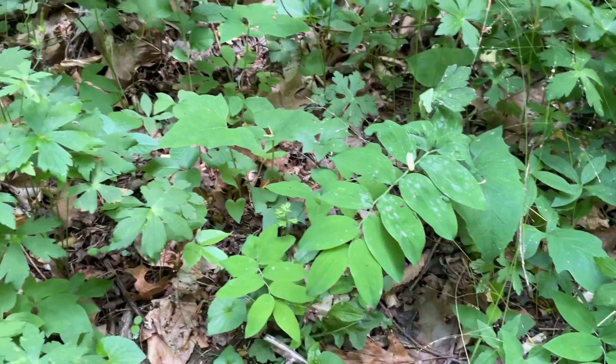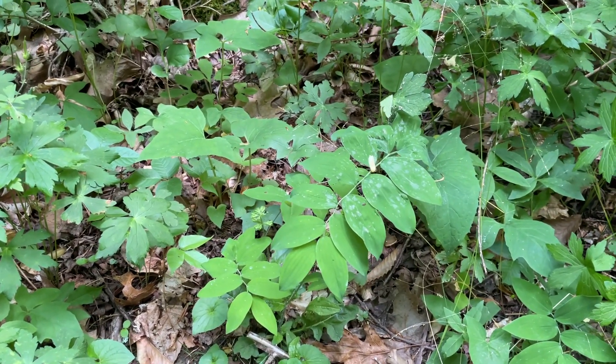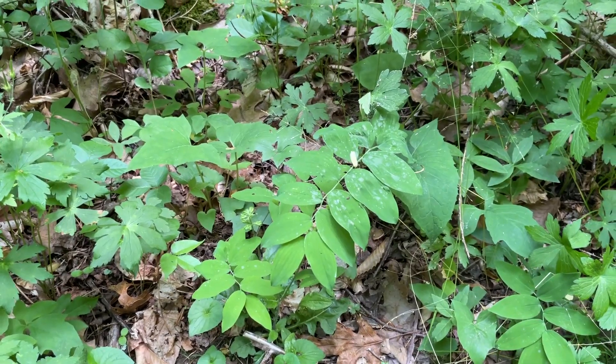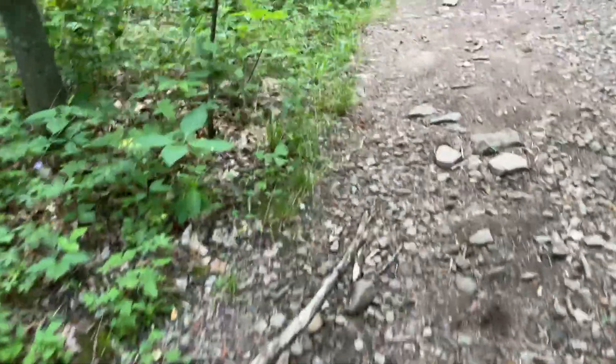That's some Solomon's Seal right there. We'll find one of those to hook up to later. That one has a medicinal and edible rhizome that's not super tasty. I used to do some survival hikes, so I've eaten a fair deal of that — roasted over a fire or boiled. I don't really care for it.